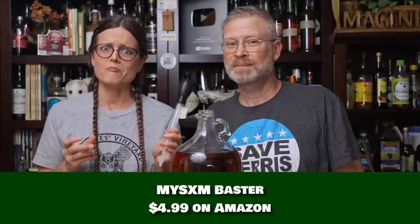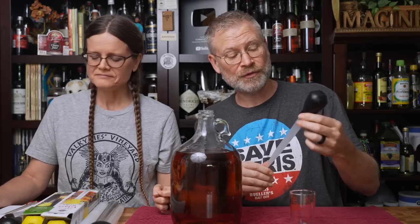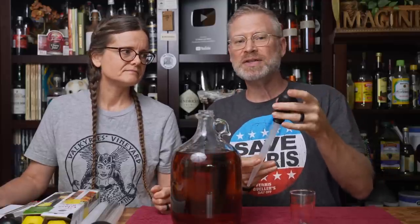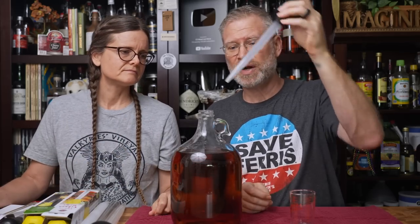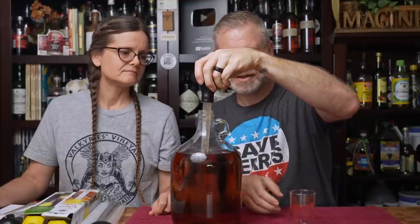Our first test subject is a plastic baster with a rubber end, and the brand name is M-Y-S-X-M — 'Mysticism.' For us on Amazon, it is $4.99. It does have markings — they're not super easy to read, but they're large, so it's not bad. They are raised so you can feel them. It is plastic. The bulb is relatively squeezy, but the top is a little more firm than I really think it should be. It just doesn't feel really great. So let's give this a try.